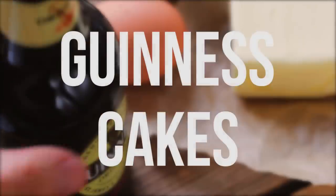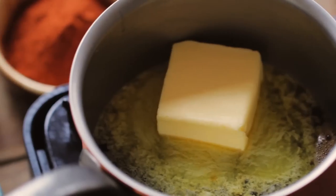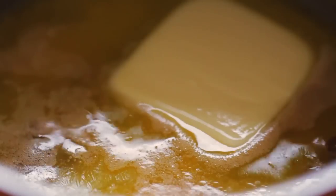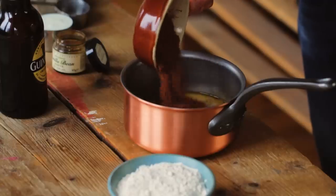For moist, rich Guinness cakes, pour your Guinness into a saucepan and bring it to a gentle simmer on low heat before adding your butter. Once the butter has melted, take the pan off the heat.